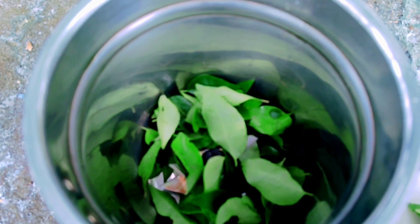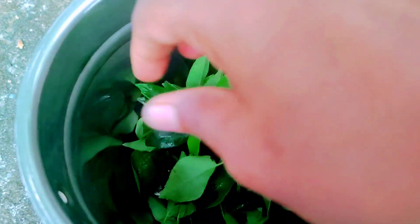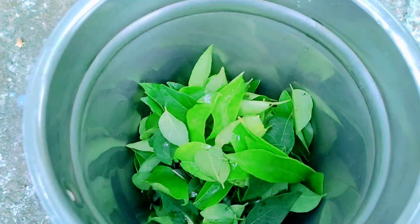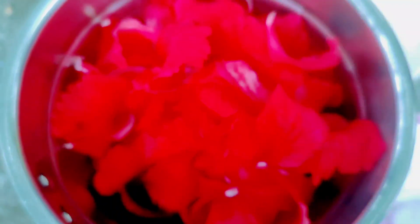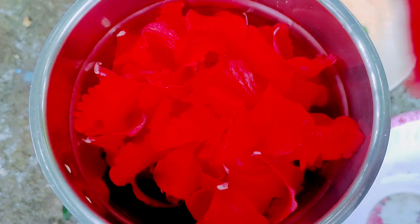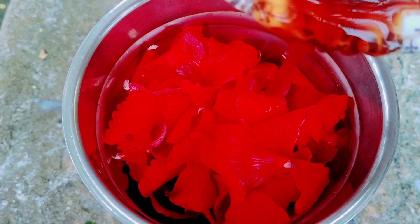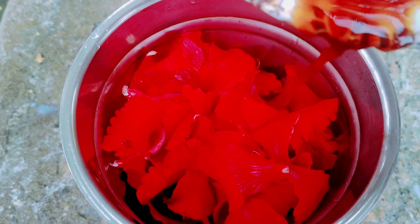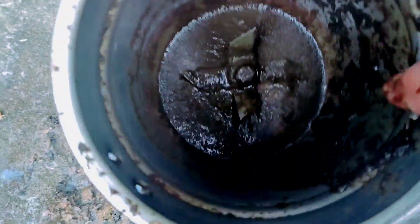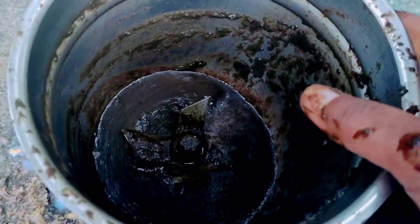We put a mix of ingredients — Karvi, Apilim, and Chemberthi — into a mixing jar. We put it in a mixing jar with the main ingredient of this hair pack.